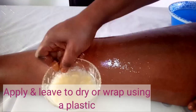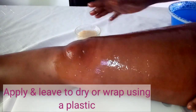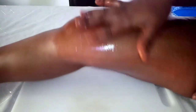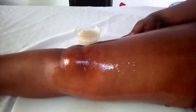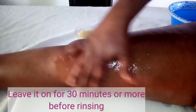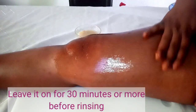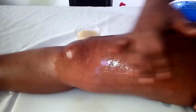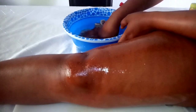After applying, you don't need to wash it off immediately. If you have plastic wrap, wrap it tightly and leave it for about 30 minutes to one hour — or longer if you can. After 30 minutes, use a wet towel to clean it off.